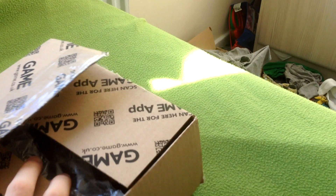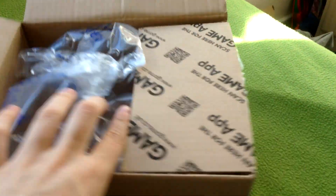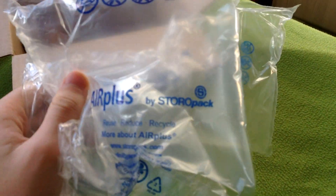Alright, here we go. Better packaging than the Nintendo UK store in terms of the figure not getting bashed. So if you're someone who likes to keep their amiibo on card and you're ordering from the UK, maybe go with Game because they ship with airbag stuff so the box doesn't get bashed.